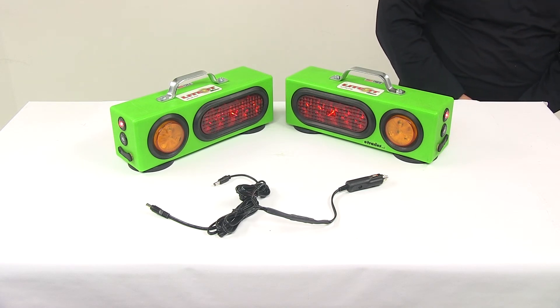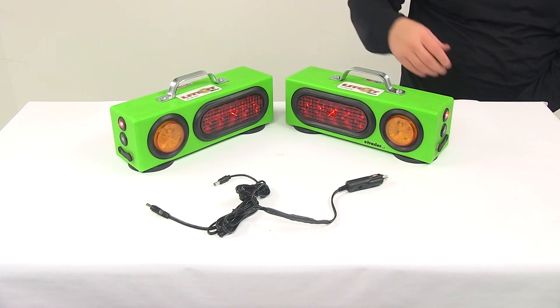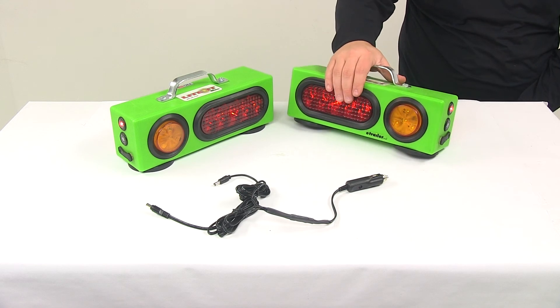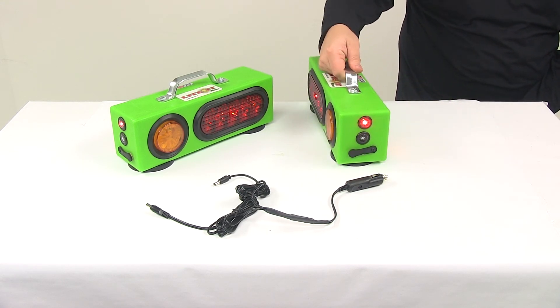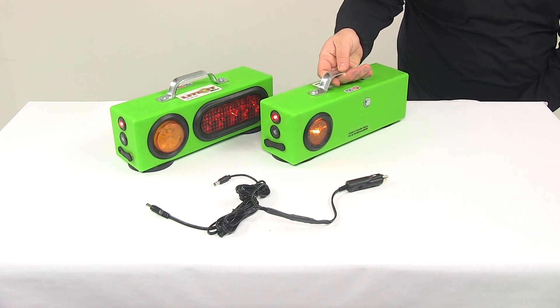This is your tail light. When your tail lights come on, you can see that the red light illuminates. You're also going to have your side marker illuminated and the rear amber light illuminated.